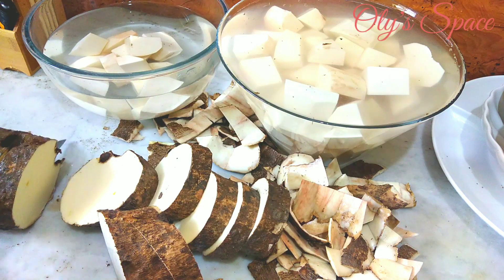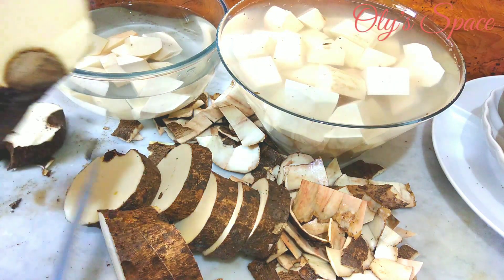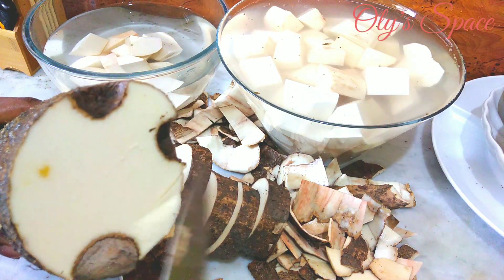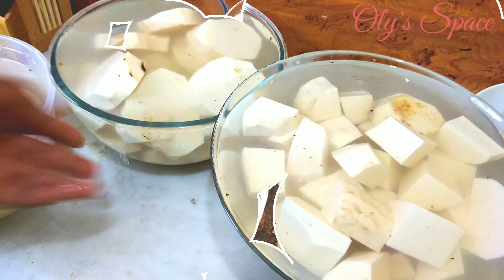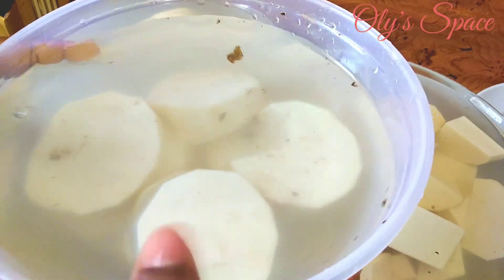Guys, look at the second yam — just gonna go to the inside. Look at the inside, it's already damaged. Anyway, we move. So guys, I'm done peeling the yam. In total I have three balls instead of two — I brought out two but confirmed the ball didn't make it.